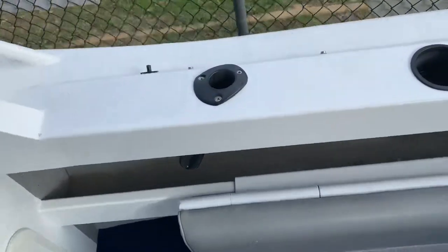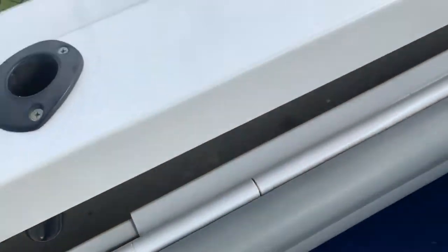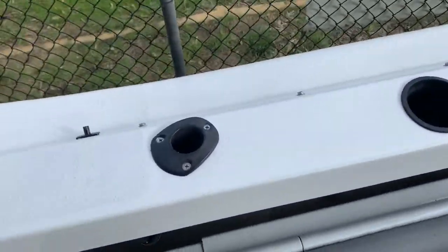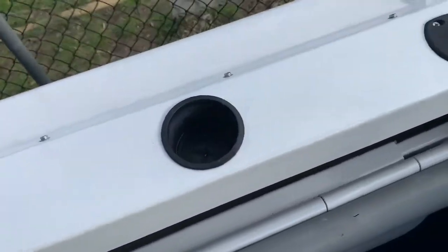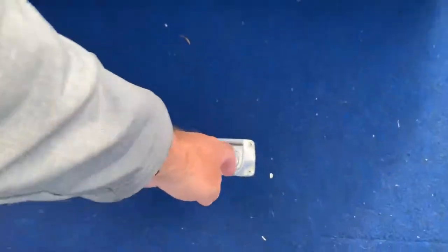Look at the rear seats — these side seats, I didn't realise they actually can lift out. They're in a little bracket here, so they can just lift completely out of the boat. So if you are fishing they're not going to physically get in your way. Rod holders, cup holders. Kill tank in the floor.